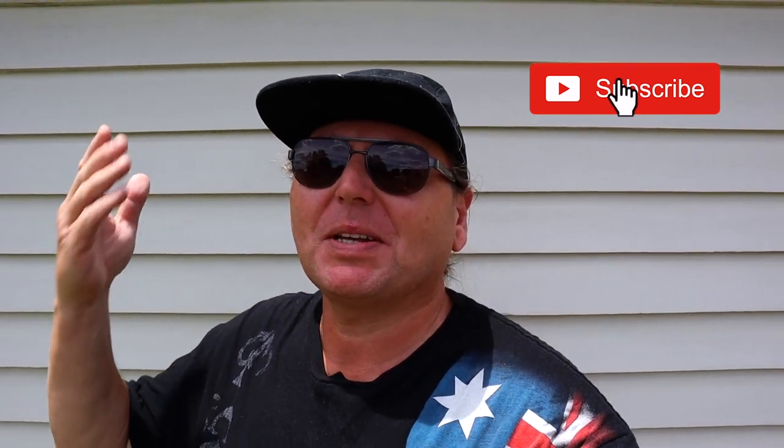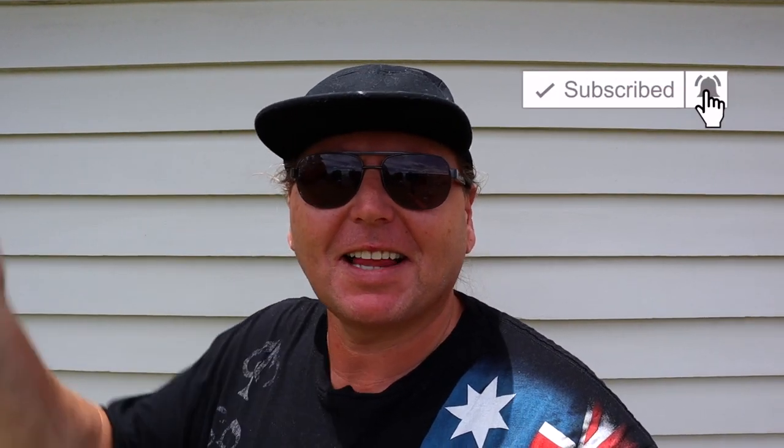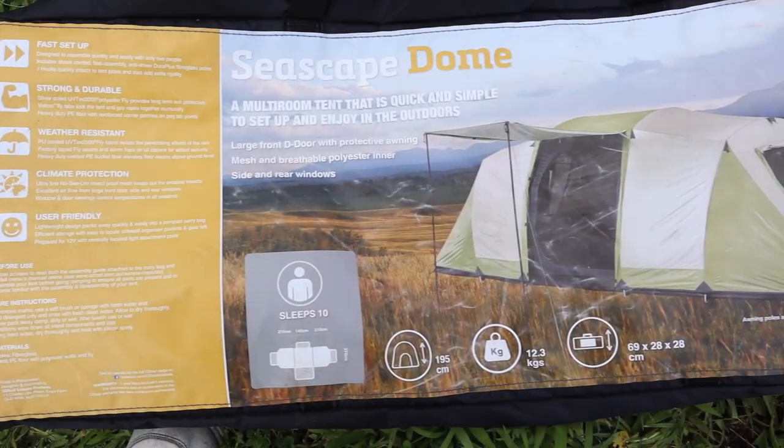I'm back outside to do another review. There's a bit of cloud around so expect to see the light and dark as the clouds go over the sun. I'll try and fix it up as much as I can, but you have to deal with it just as well as the background noise. Anyway, so what am I doing today? Well, I'm reviewing the Oztrail Seascape Dome.